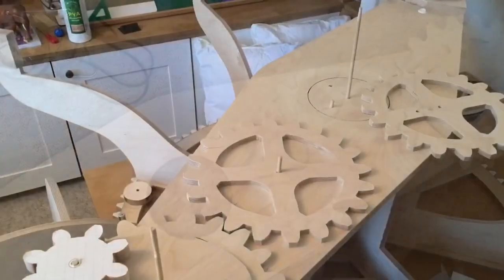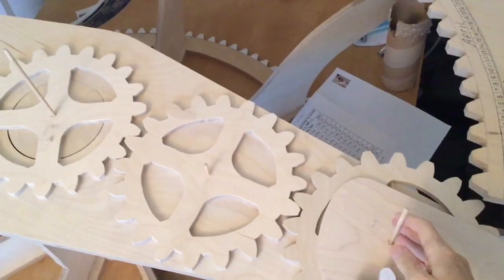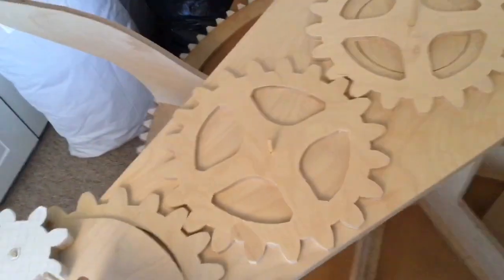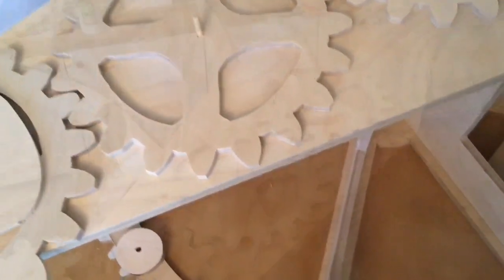Here's another video I made which might help understand the construction of this. You'll see that white gear there — it spins freely on its axis and will engage with the inner gear.